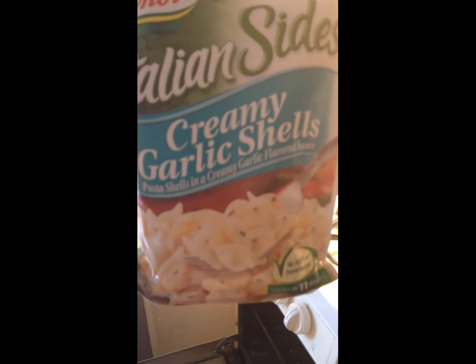As a side dish I'm making the Italian sides from Knorr — this is the creamy garlic shells, pasta shells made in a creamy garlic flavored sauce. So this is gonna be what we have with the chicken.